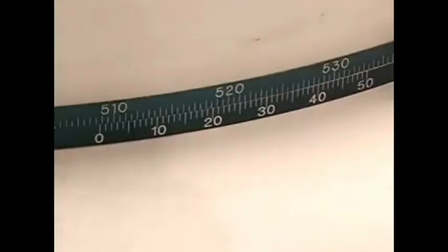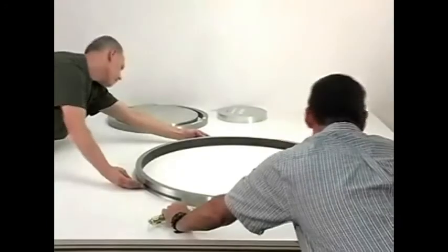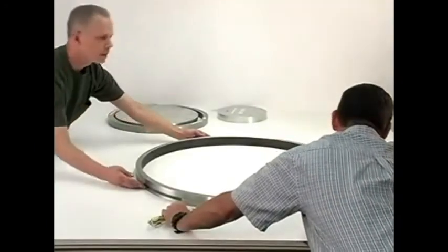In this example, the Vernier scale value is 0.37. Finally, to obtain the diameter of the object, simply add the two values together. 508.50 plus 0.37 millimeters equals 508.87 millimeters.